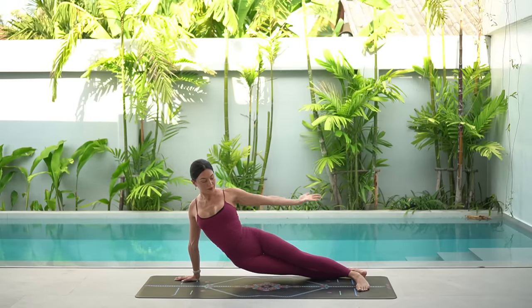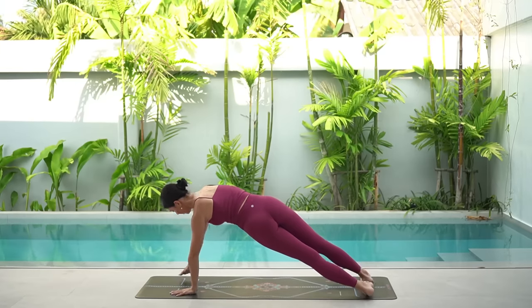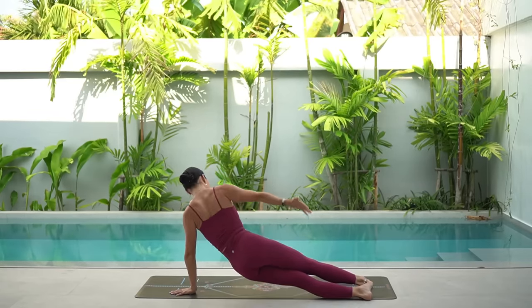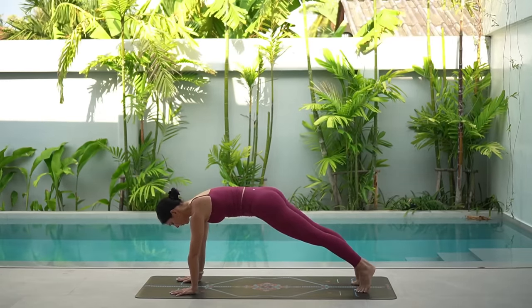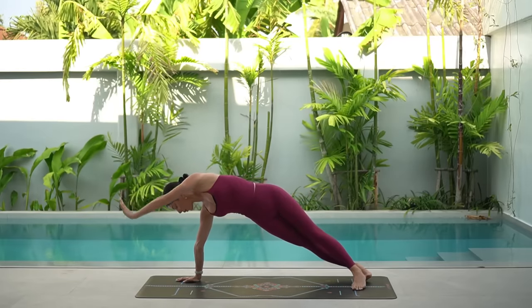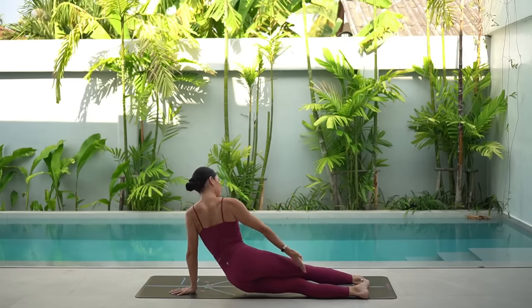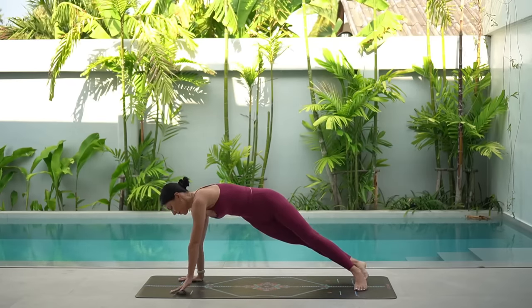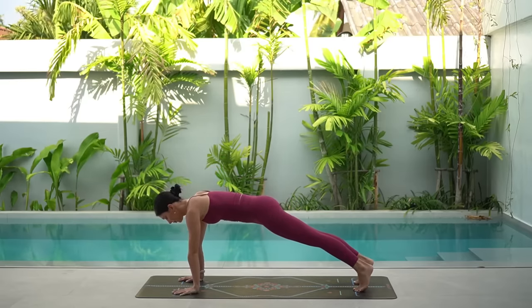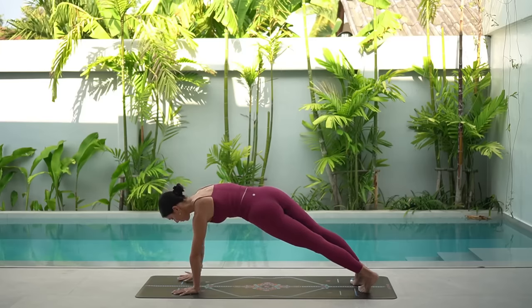Inhale, open your right arm up to the sky. Exhale, lower your hips with control. Inhale, lift your hips up. Reach your arm by your ear. And exhale, switch sides. We do eight more like this — really try to move with control and move with your breath. Inhale, open; exhale, lower; inhale, lift; exhale, center. As you lift your hips up, really think of lifting up through the side of your waist and press down through your hand, pressing down through your shoulder to lift your hips up a little bit higher.